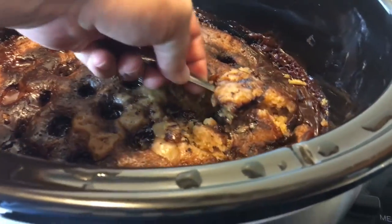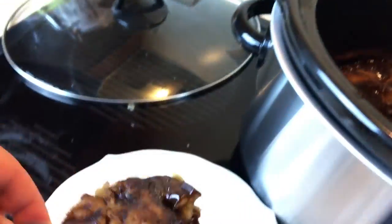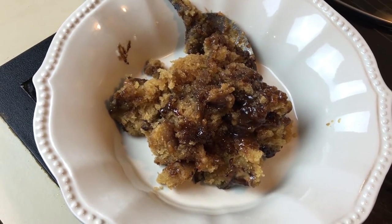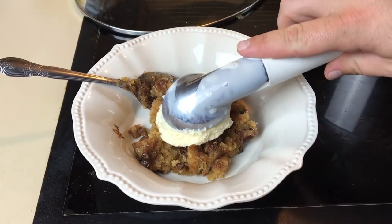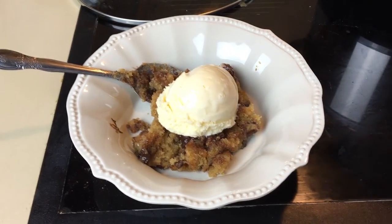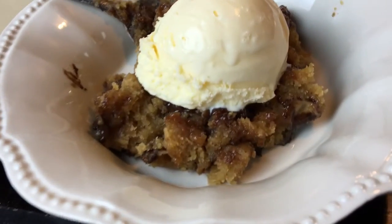The Rolos and the chocolate from the Rolos and caramel just come oozing out. I like the cake because it's really moist. It is really peanut buttery, really rich in peanut butter. It goes really good with vanilla ice cream. I like Blue Bell's homemade vanilla, but you can use whatever ice cream you want.